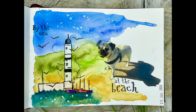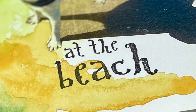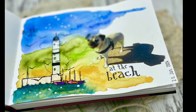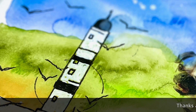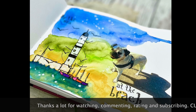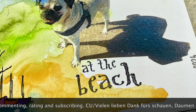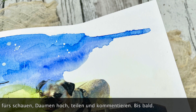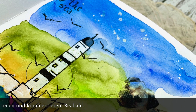Ihr Lieben, ich danke euch ganz herzlich fürs Schauen. Ich hoffe es hat euch gefallen. Wenn dem so ist, lasst mir einen Daumen hoch da und über einen Kommentar würde ich mich riesig freuen. Ich hoffe ich sehe euch ganz bald wieder mit meinem nächsten Projekt. Bis dahin wünsche ich euch alles Gute. Lasst es euch gut gehen, passt gut auf euch auf, bleibt alle gesund. Und vergesst niemals immer schön kreativ zu sein. Also bis dann, macht's gut, tschüssi!